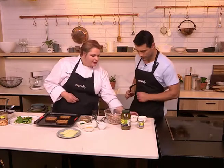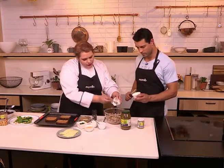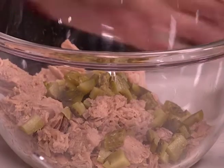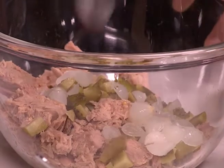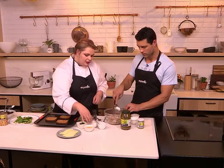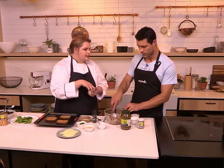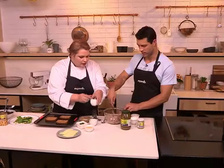We're going to add in our pickled cucumbers — let's just add all of those. I've diced them because you don't want a whole big piece in there. Then we're doing a little spin-off, because fish goes well with honey and mustard, so I'm putting in a little bit of whole grain mustard and some honey.